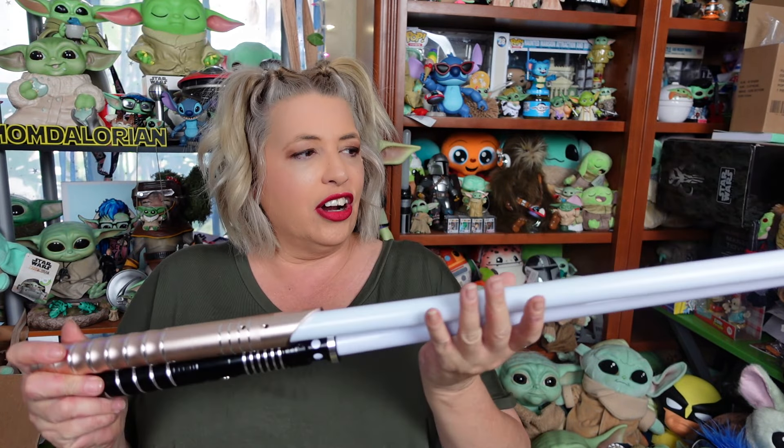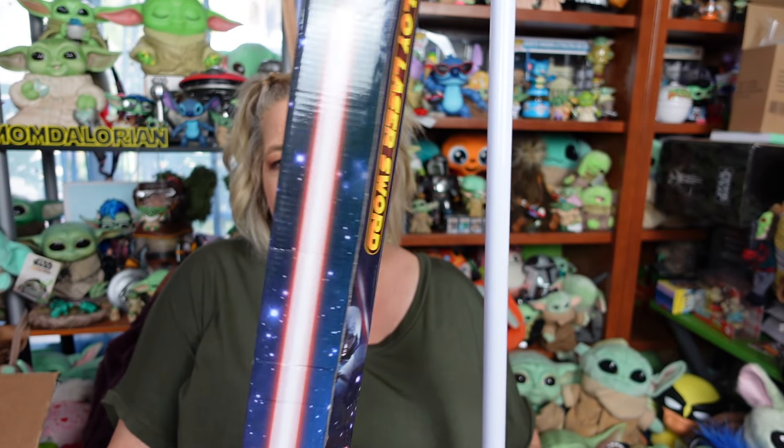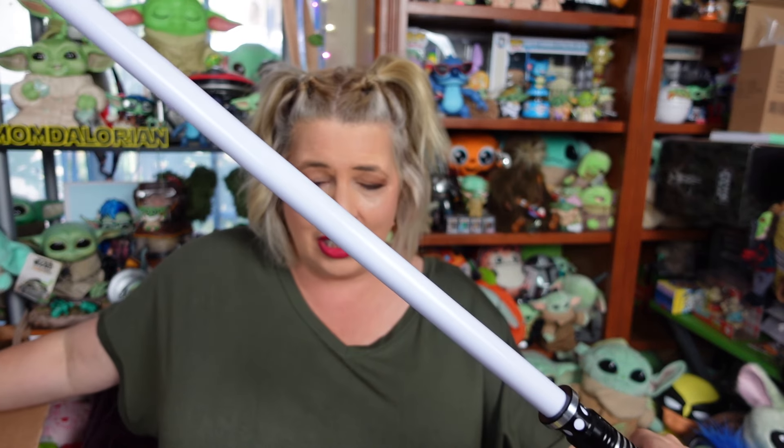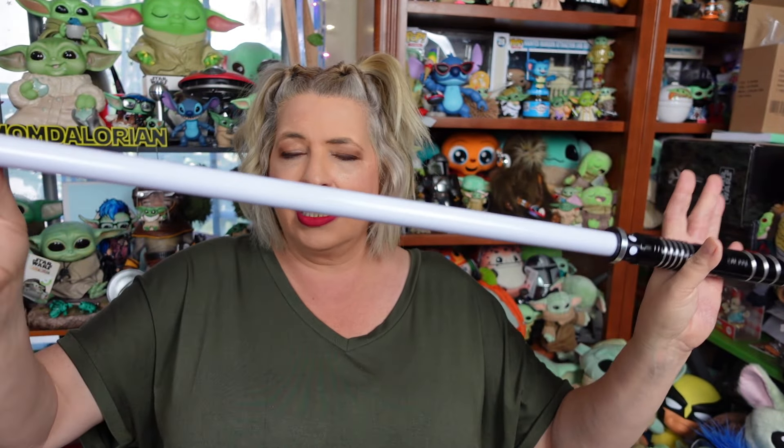They are exactly the same size — hilt's the same size, blade is the same size — and the blade is made out of the same plastic material on both of them. So Connor and I can have some lightsaber duels now. Like the other one, this one was sent in a box in a bag, and again my box came obliterated, but the lightsaber itself was in perfect shape.